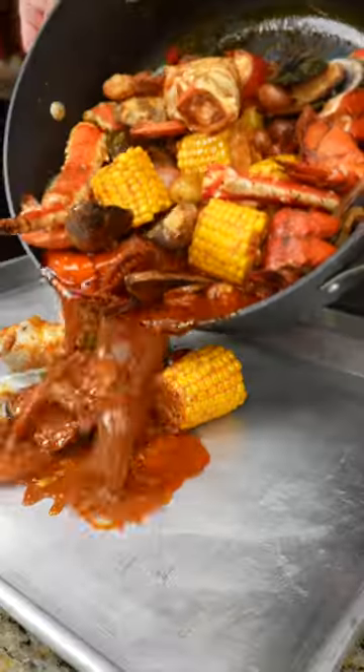Now, give everything a mix and serve just like that. There it is, Viet Cajun Seafood Boil. Enjoy.